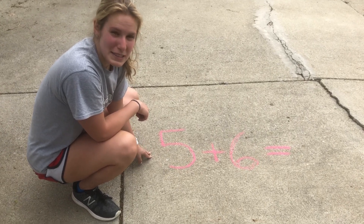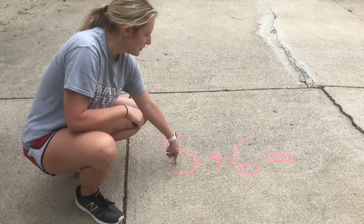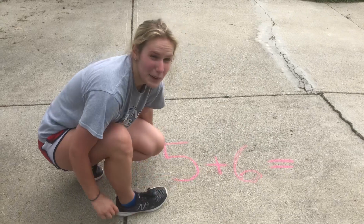Hi friends! We are going to work on addition today. So I wrote an addition equation. Will you help me read it? 5 plus 6 equals... And now I need to figure out what it equals.